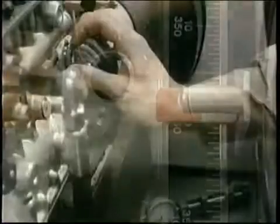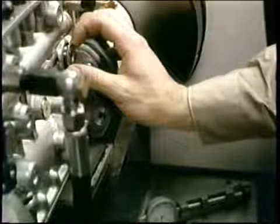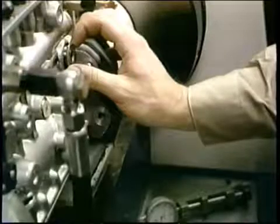With number one to spec, replace the plug after removing your gauge. That completes the timing of number one.